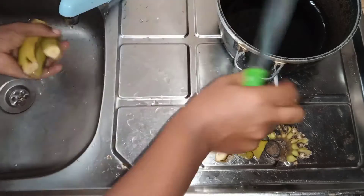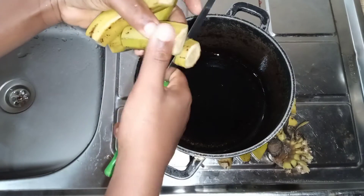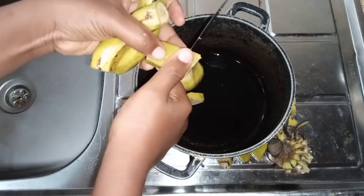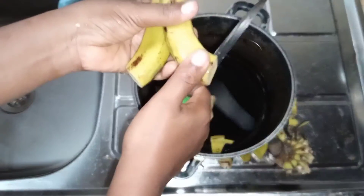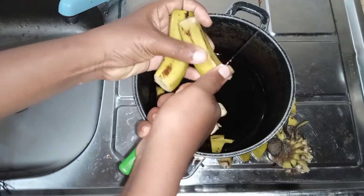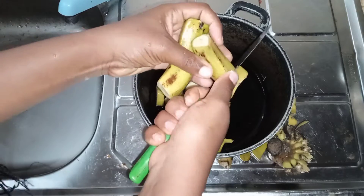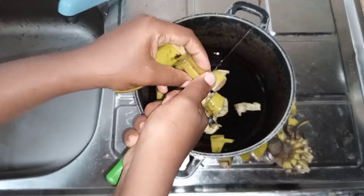So I've got these babies right here. I'm just going to pour them off into this pot. After doing this I'm just going to put it on fire to simmer for ten minutes and then I will be back.